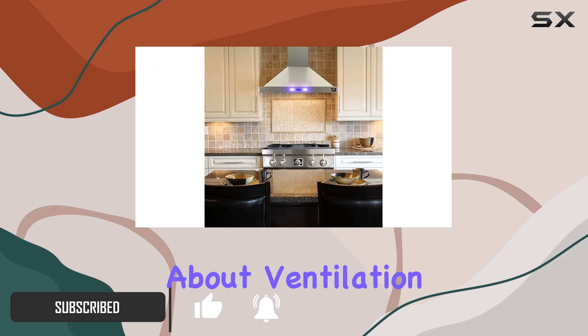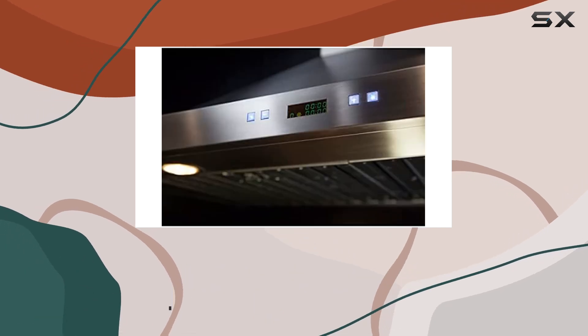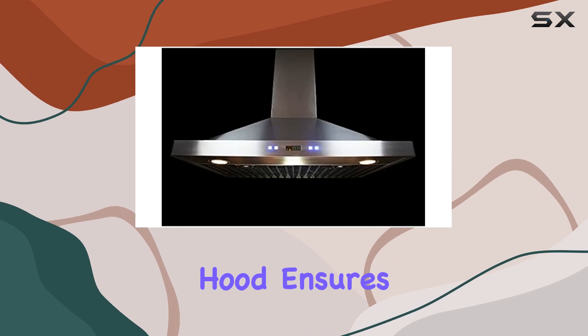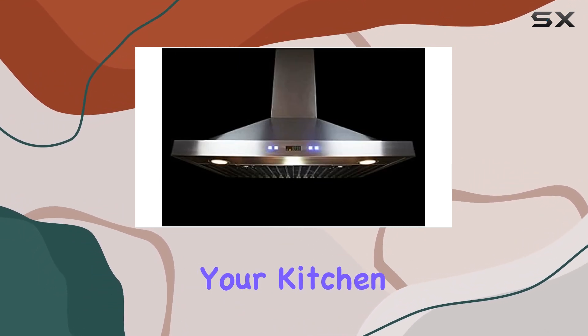First off, let's talk about ventilation. With a powerful motor capable of up to 450 CFM, this range hood ensures that grease and heated vapors are efficiently removed from your kitchen air.